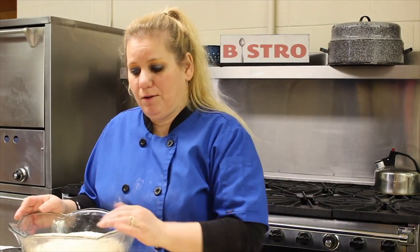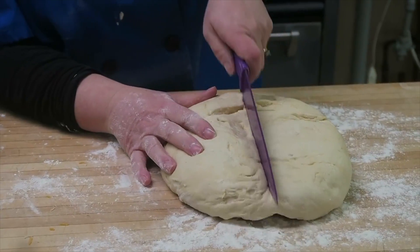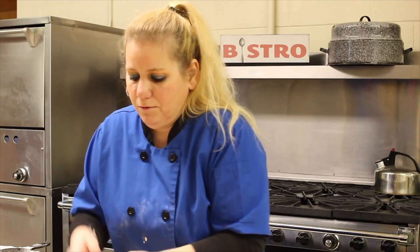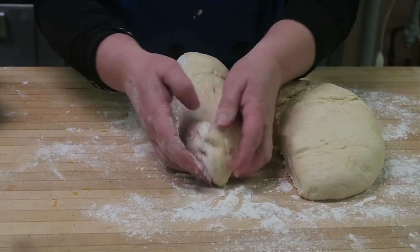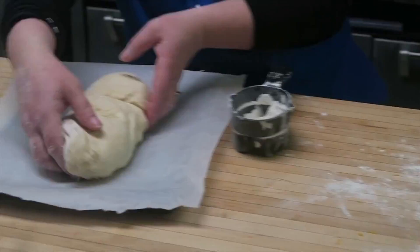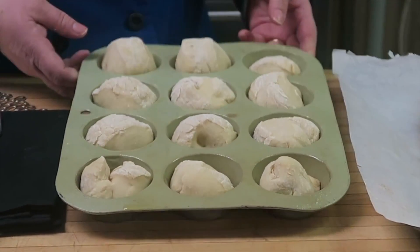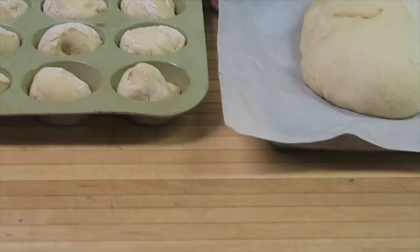Now for the loaf bread, the only difference is we're going to cut it lengthwise in half and form it to make a loaf. It needs to rise for an hour. Your dinner rolls go in the oven at 350 degrees for about 10 to 15 minutes, and your loaf bread is about the same.